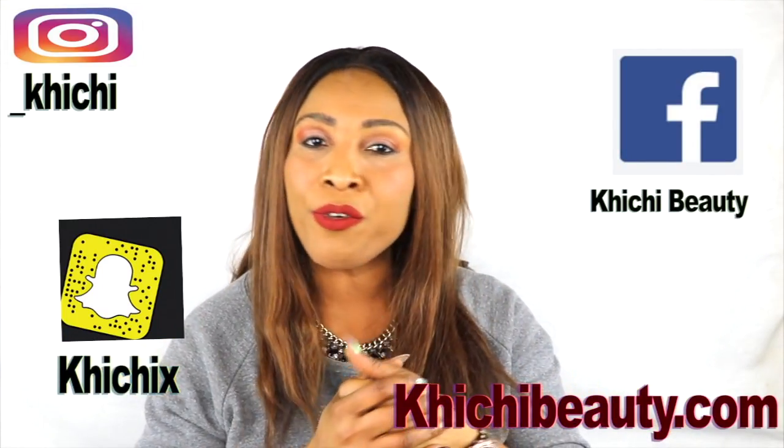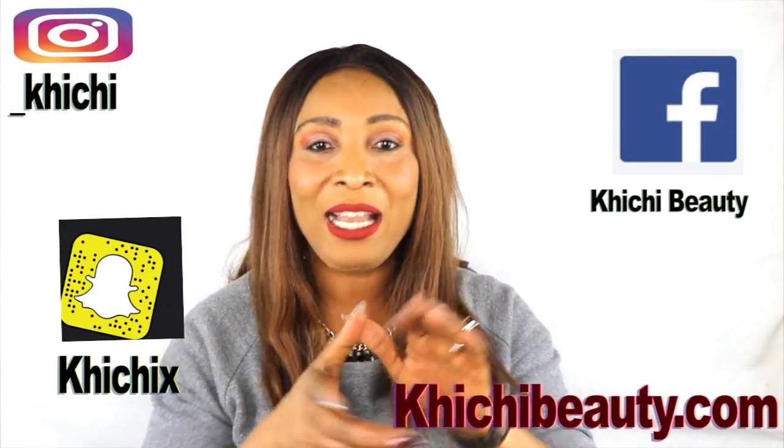Welcome to my channel and welcome to today's video. Today it's all about the eyes. I'm going to whip out a wonderful cream that is going to help to get rid of all that is going on on the outer area of the eyes — the dark under-eye circles, the puffy eyes, and also the fine lines and wrinkles.